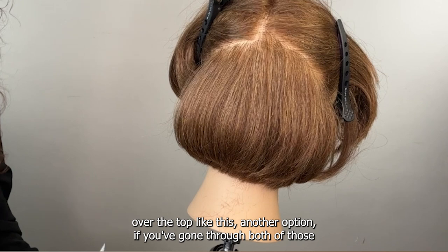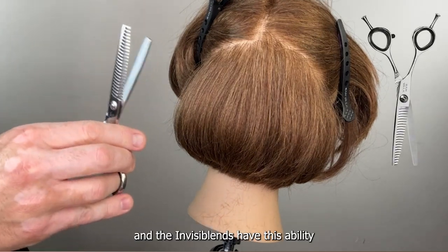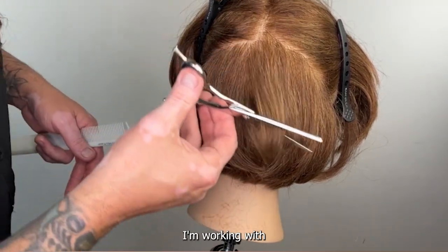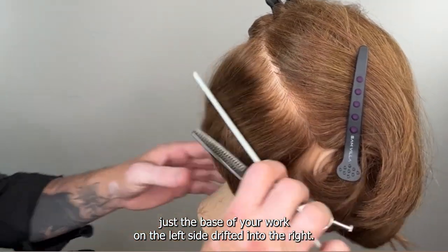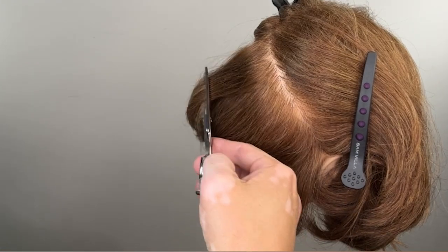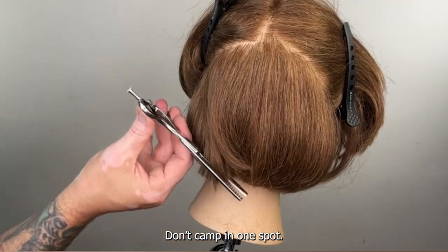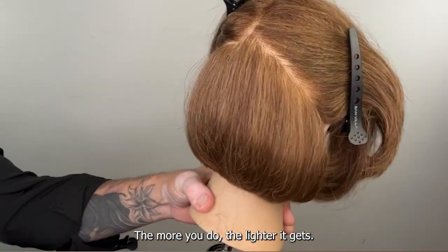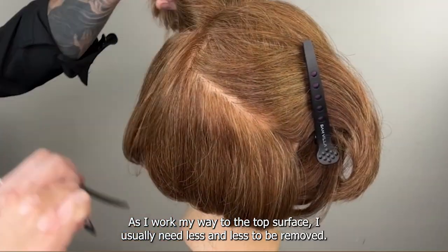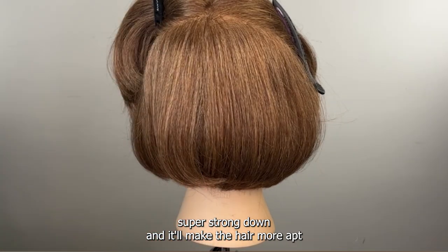You can also come back the opposite direction over the top. Another option if you've gone through both of those and it's still really thick: use a different scissor — I always go for the Invisiblend in this case. The Invisiblend has the ability to just disappear into the hair — open and close that scissor. I'm working with just the base. If you're working on the left side drift it to the right, if you're working on the right side drift it to the left. Come back in and just open and close, moving yourself along as you open and close — don't camp in one spot.